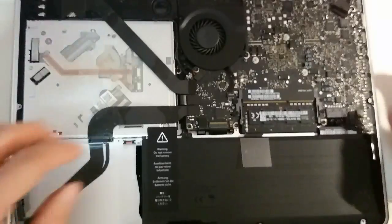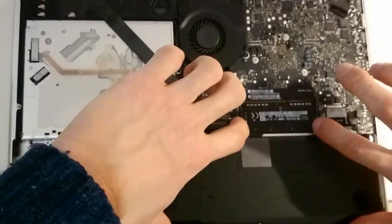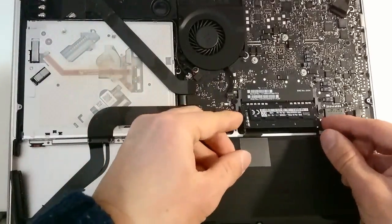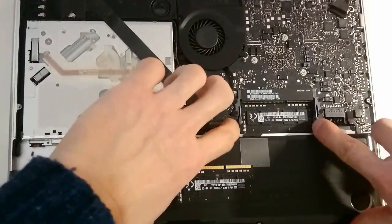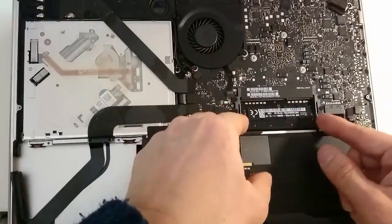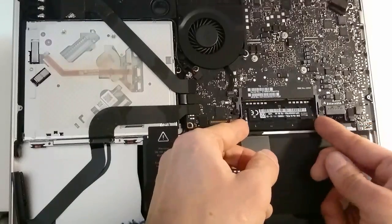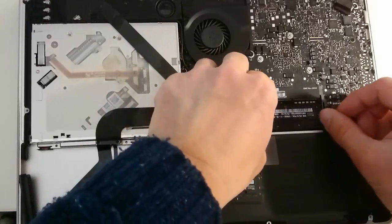With memory it's also quite easy. You just have to press on both tabs holding the latch in place and the RAM will pop out. You just have to remove it diagonally from the slot, and the same thing for the bottom one. Make sure you grab it by the edge, because you don't want to damage any memory chips through static electricity that you carry with your body.